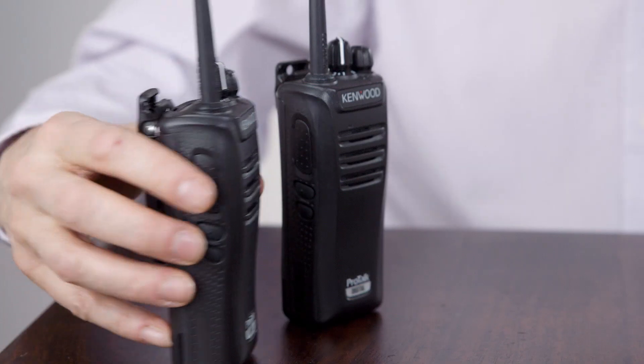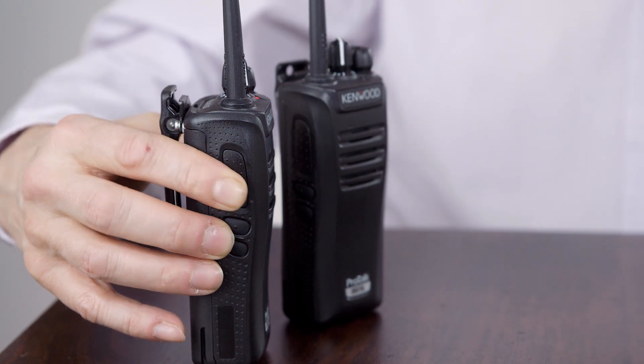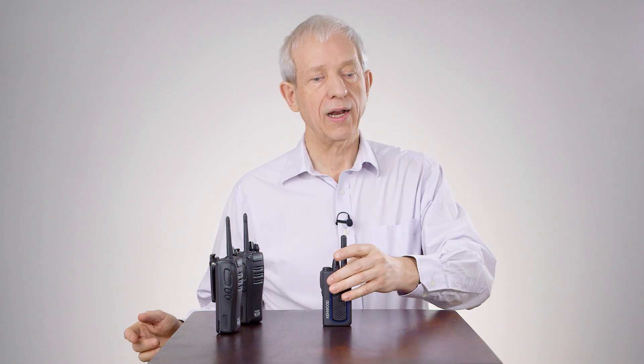If we wait until that call finishes — which is a programmable time, just a couple of seconds — and then I call in analog, when I answer here the radio is transmitting in analog.